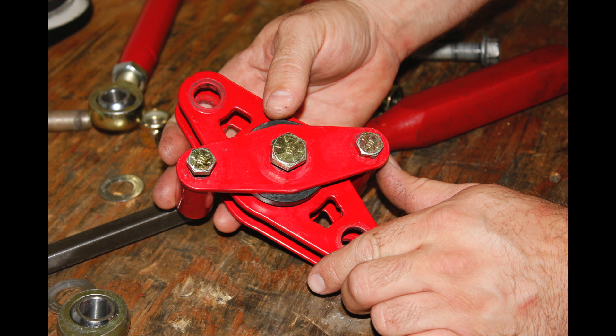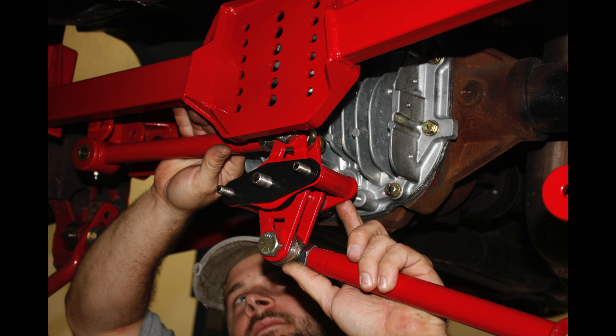BMR's center pivot is fabricated from quarter-inch laser-cut steel plate with inch and five-eighths DOM steel tubing. It uses a double-shear mount to connect to the cross-member and a greasable Delrin bushing for smooth, bind-free movement.